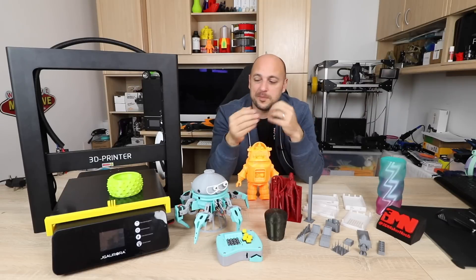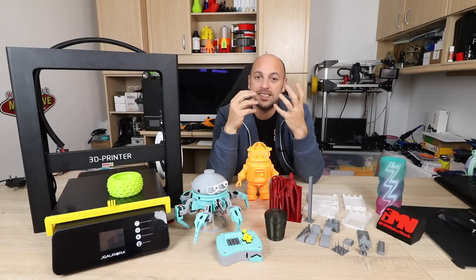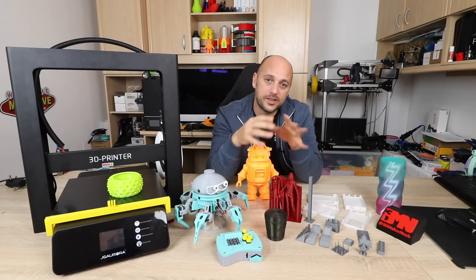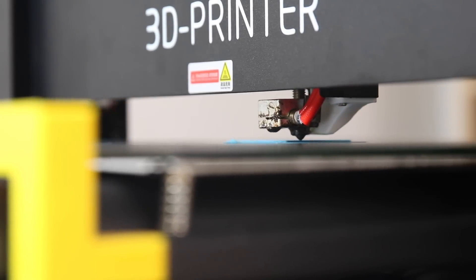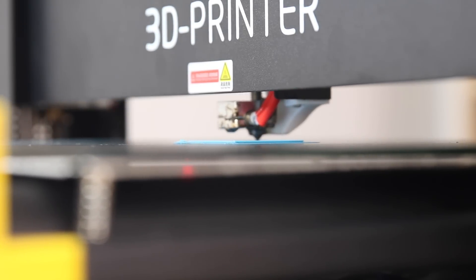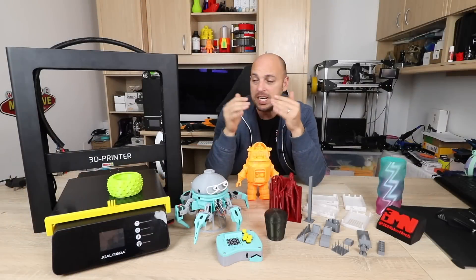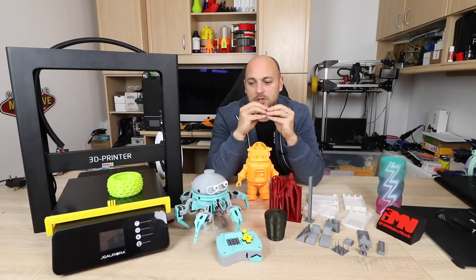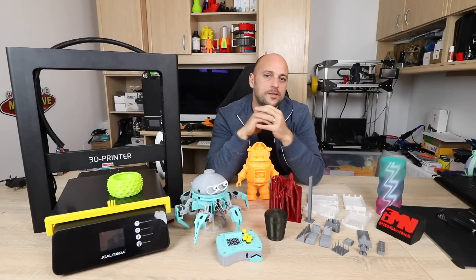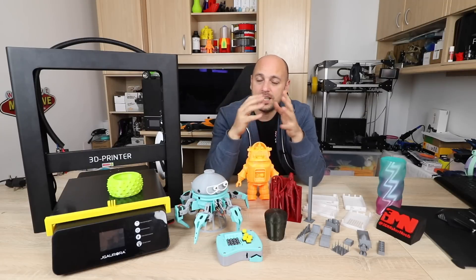One last thing, and I'm being a bit picky: the fan shroud for the part cooling fan. It's the only 3D printed part I found on this printer. Unfortunately it seems to be a bit close to the nozzle — I'm not sure if it's printed in PLA — but it started to warp out of shape. The fix is simply to print a new one in a better material. Personally I'd probably upgrade to a blower fan setup; there are quite a lot of designs on Thingiverse for this and it's something I'm definitely going to do.